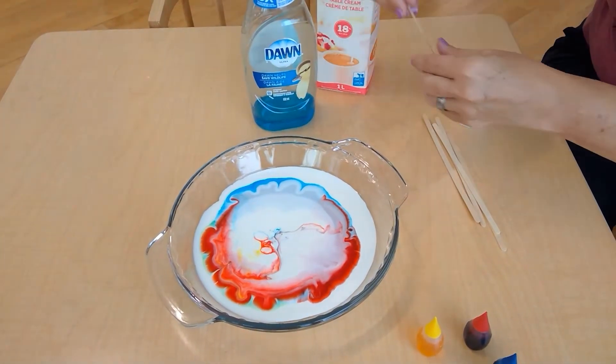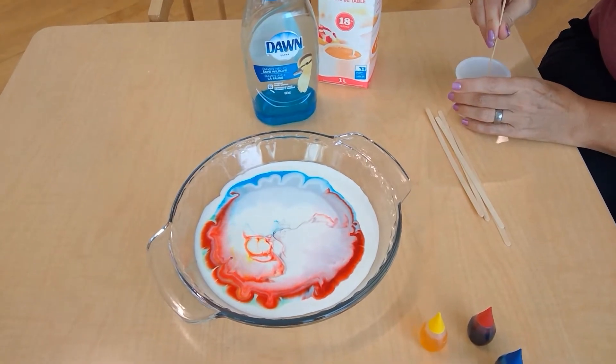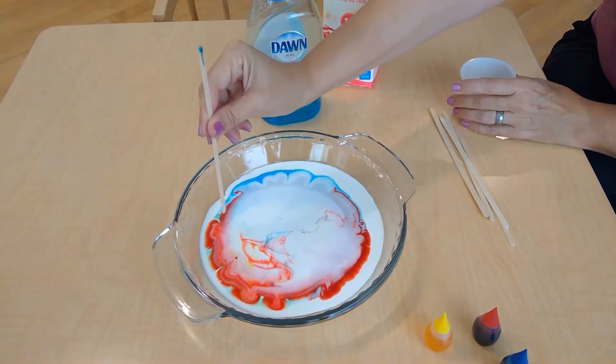As it finishes swirling, you can dip it again and put it in another area where there's lots of food coloring.